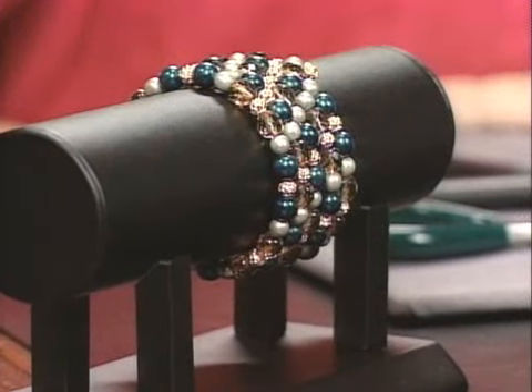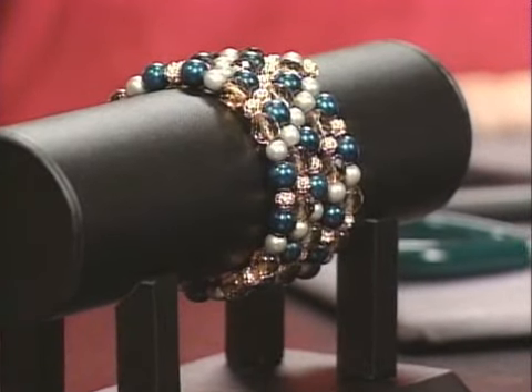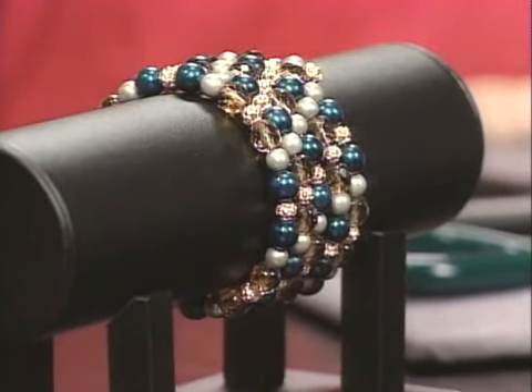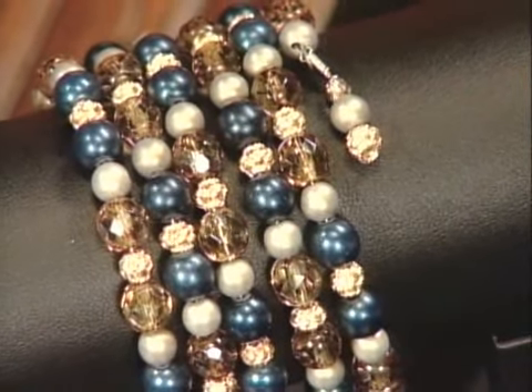We're taking it down to the wire on today's Beads, Bobbles, and Jewels. Jewelry expert Judy Hendricks is here today and we're going to talk about memory wire. You have brought with you a gorgeous bracelet that we're going to reproduce. Many people who start making jewelry and beading, memory wire is the first material that they work with — that's correct, because it's so easy to work with.